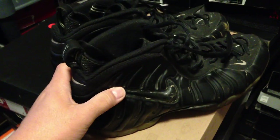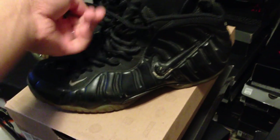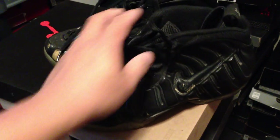These are some original Foamposites — Foamposite Pros — and these are actually samples that I got way, way back in the day. Pretty crazy. I got these I think in '99 or so, but they released in '97, and I was able to get them straight from Nike.